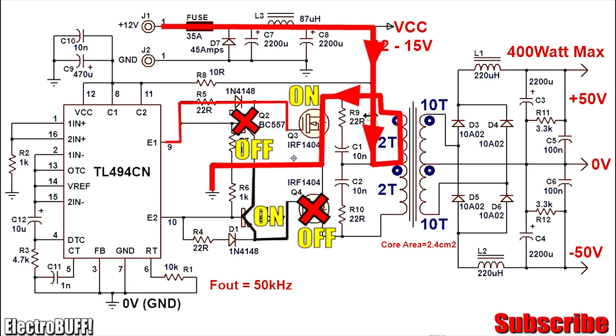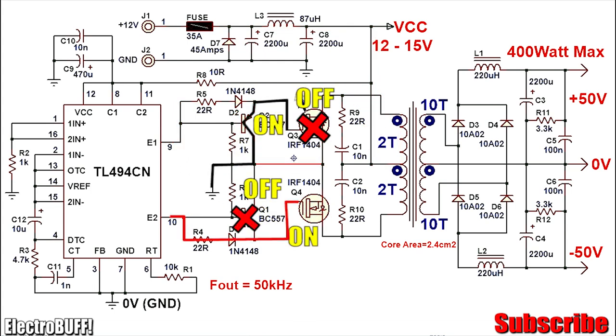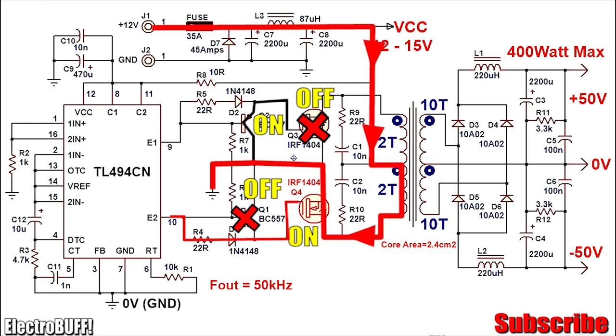When Q3 conducts, current flows from VCC through the upper winding, through the MOSFET, and to ground as shown. In the next stage E1 turns off and E2 turns on. Now Q2 conducts, connecting the gate of MOSFET Q3 to ground so it turns off very fast. Q1 will be off because it's pulled up to VCC, but Q4 will conduct, allowing current to flow from VCC through the lower winding, through MOSFET Q4, and to ground. This process repeats 50,000 times per second.